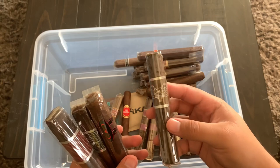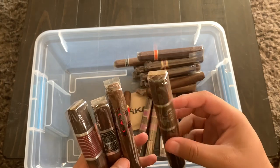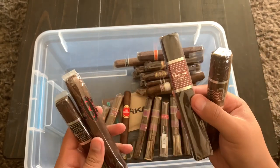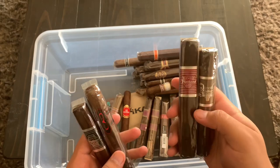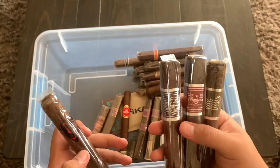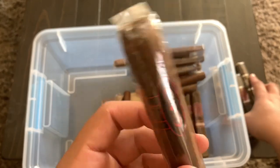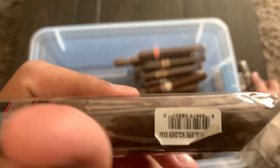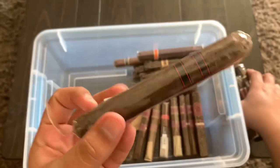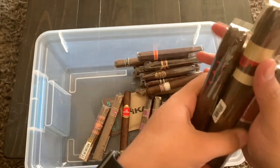Then we have the Flathead Steel Horse — I have three Flatheads. The first one I ever had was the V660, which is one of my favorite cigars, so I'm excited to try the Steel Horse. I also have the Flathead 554, and then the CAO Consiglieri, which has been in my humidor a while. I've had one before and remember it being good, so I'll definitely be doing a review.